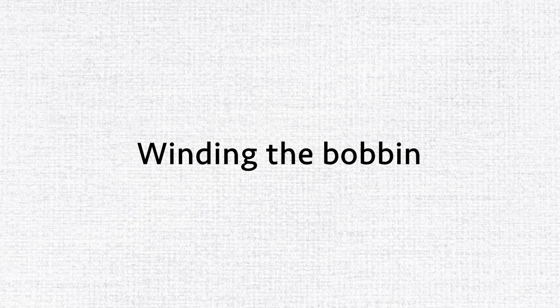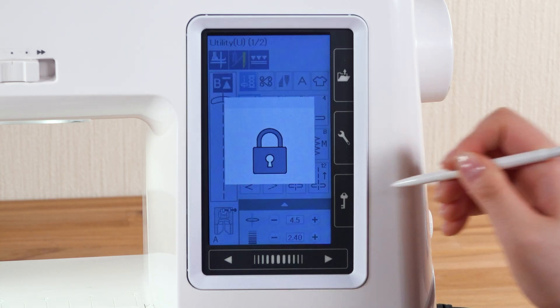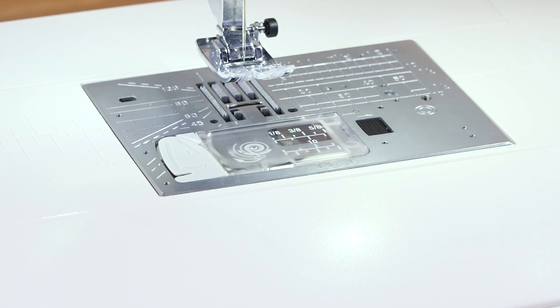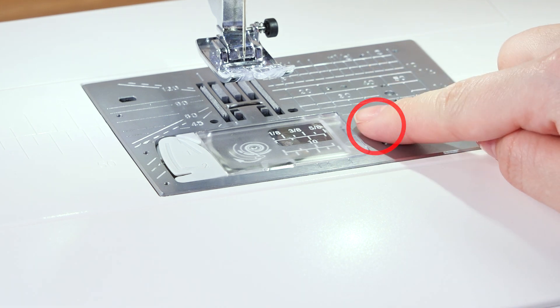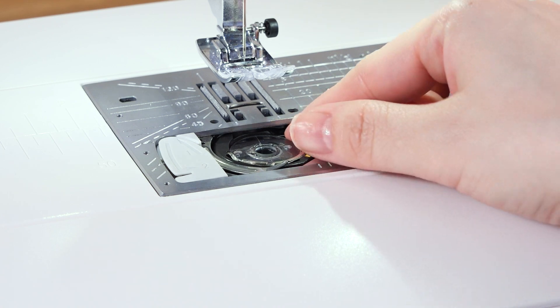Winding the bobbin. Press the lockout key, then raise the foot. Slide the hook cover release button to the right and remove the hook cover. Take out the bobbin.